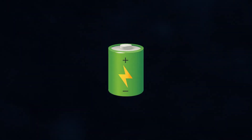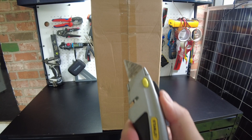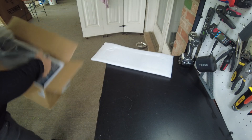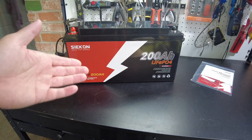Alright, today we got a new battery. Let's open it up. We have our user's manual, packing foam, and there's the battery.